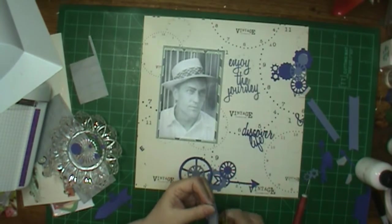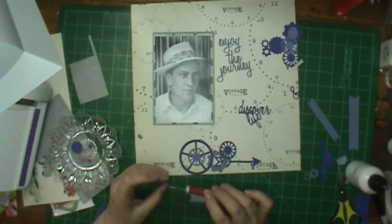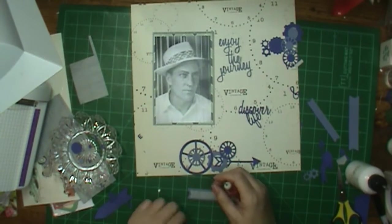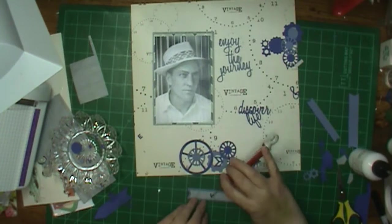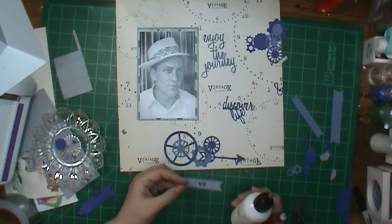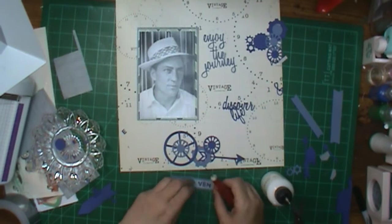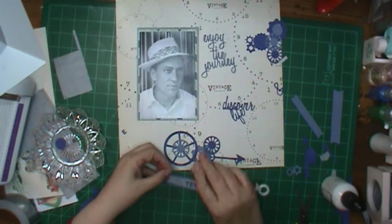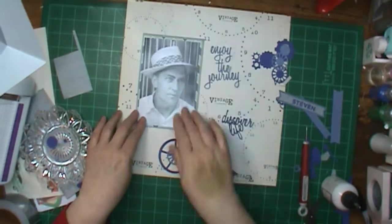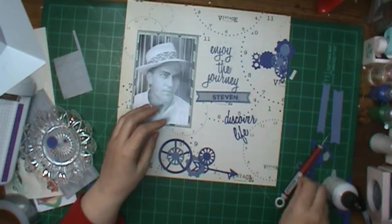I cut out all these and I planned on my title being longer, but that word 'vintage' right there in the middle kept getting in my way — I kept reading it when I'd read the title. So that top half is going to go away; I am not going to end up using it. I'm just going to use the bottom that says 'Discover Life,' and those are Tim Holtz by Sizzix. I love the results of them, but they are really hard to get out of the dies — they fit tighter than I would like. However, these came out just a little bit better than they usually do.